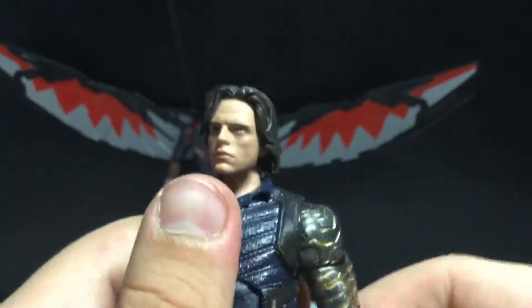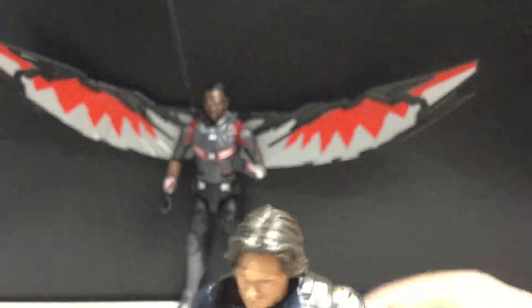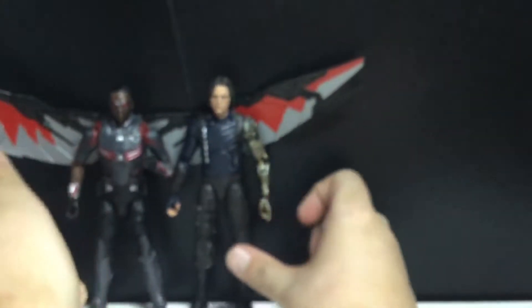Yeah, man, I just really like this two pack. Maybe not worth $40 — maybe wait around a little bit for it to go down in price — but it is still a great two pack.